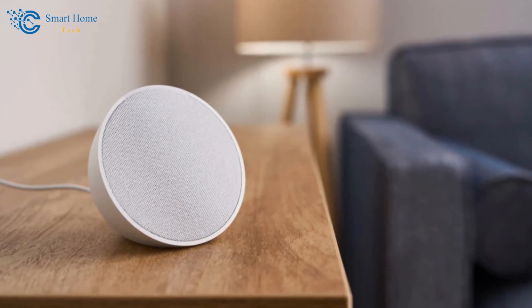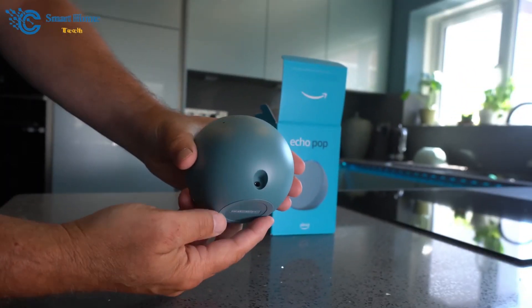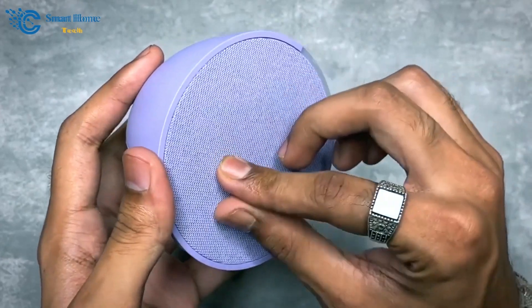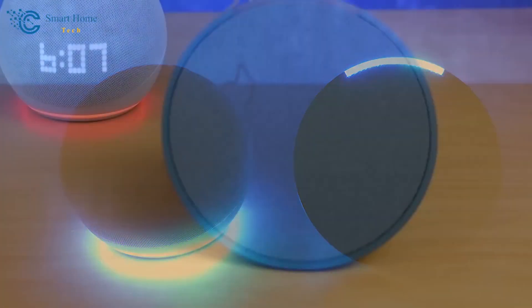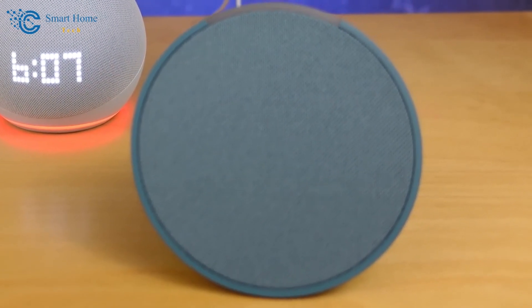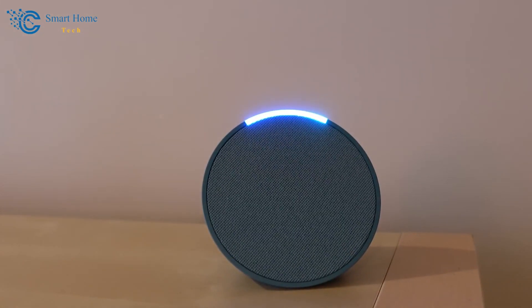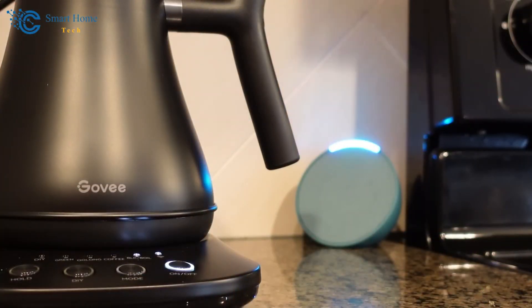An intriguing aspect of this device is its ability to personalize voice responses. Did you know there are more chickens in England than people? Quite astonishing. The Echo Pop, though compact, is brimming with the same voice command capabilities found in larger Echo devices. While its audio quality is decent — not exceptional but satisfactory for voice commands and casual background music — its small size is a significant advantage. It effortlessly fits into any room without taking up much space.